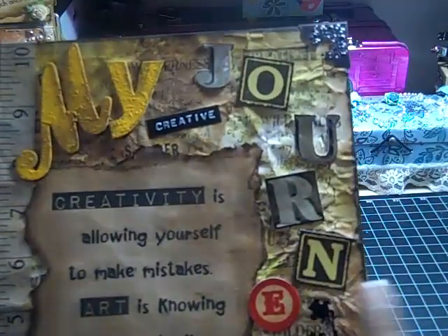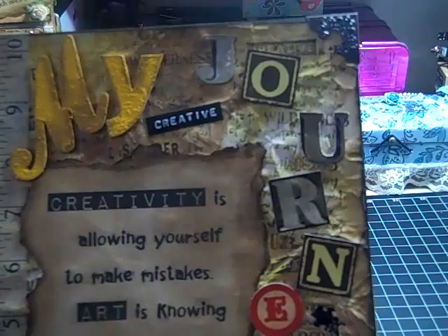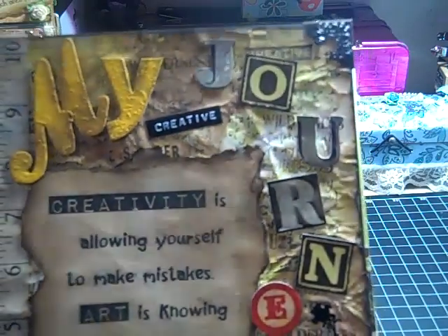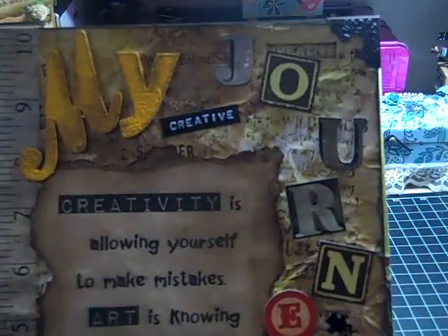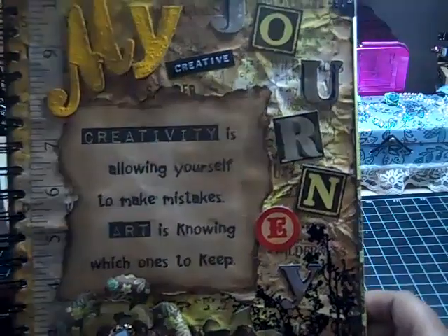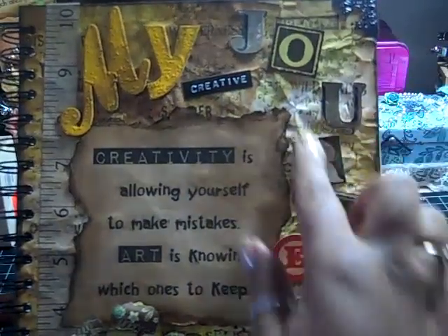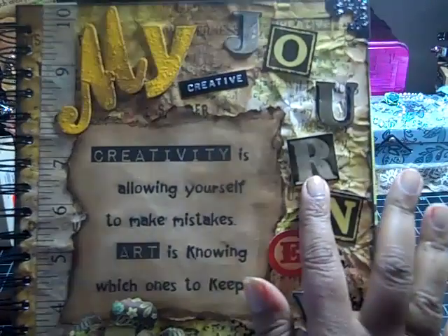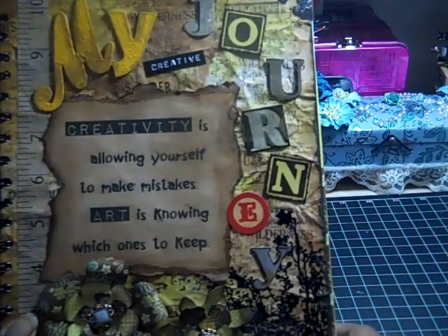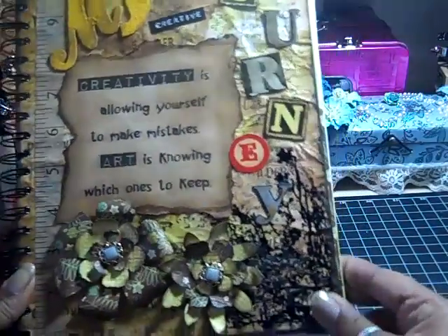For 'journey,' I used some Tim Holtz stickers — I don't even know where I put those stickers, but I'll put the name in the description when I upload this video. Most of them were in blocks, so some I cut out and some I left in the squares. The 'e' was in a circle, so I just used those stickers for 'journey.' That's how I got my cover.